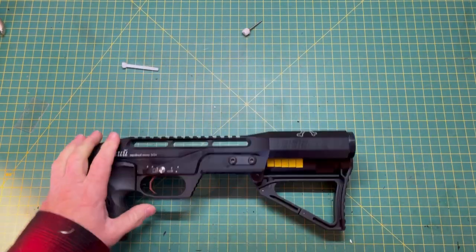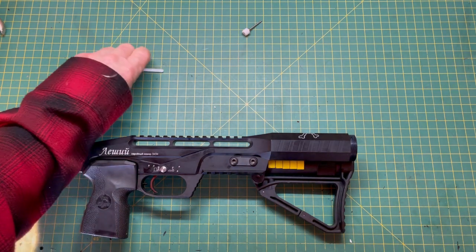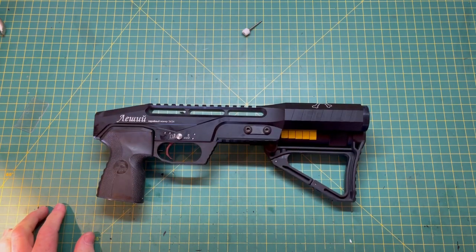I hope that answers any questions. Now you can fix your own valve at home by simply purchasing a replacement valve, and you know how to diagnose it. If you have any questions, hit me up at sales@edgunwest. Thanks for watching the video — I'll see you on the next one.